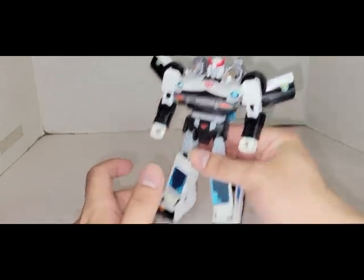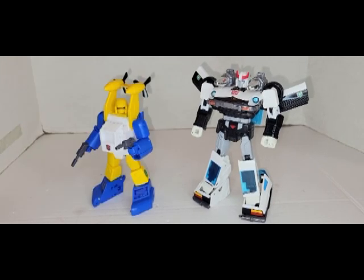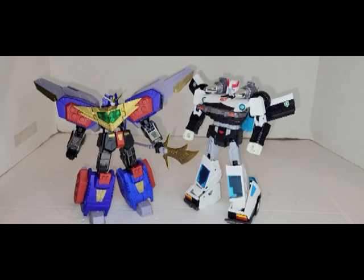Let's go ahead and do some size comparisons. Here's Exhaust, Spots, Klaatu, Famous Toys Spindrift 2.0, MP Shockwave, and a custom that I'm working on.